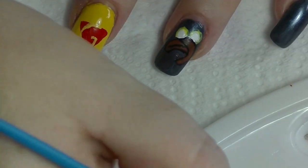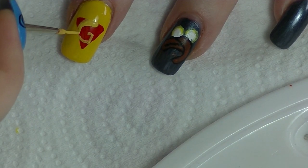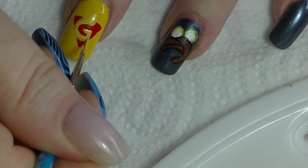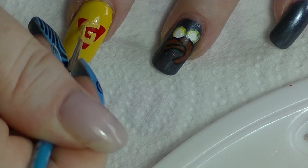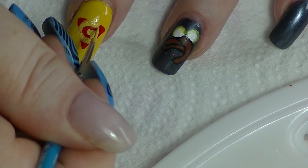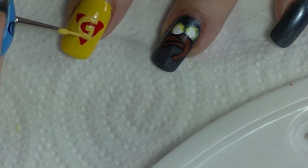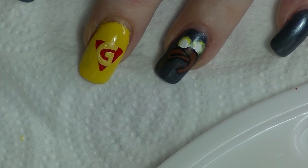I've got the basic shape on there. Now that I've got the basic shape I can use that as a guideline — doing letters upside down is really, really difficult. I'm going to turn the same way so I can see what I'm doing better. Alright, so we're going to let that dry and come back to that in a little bit.